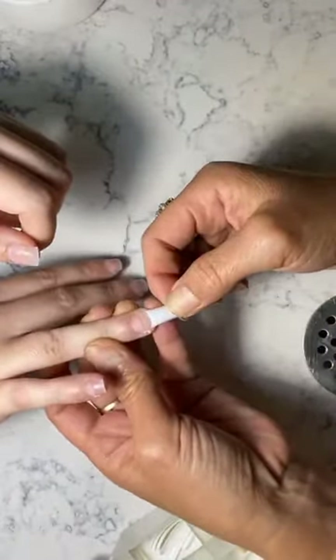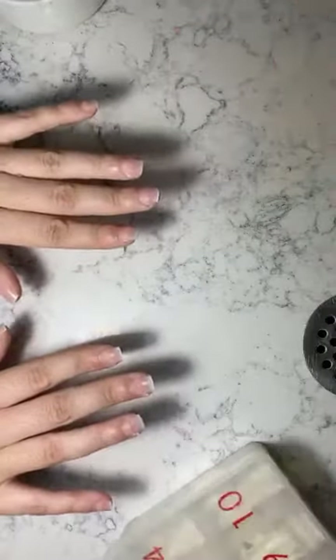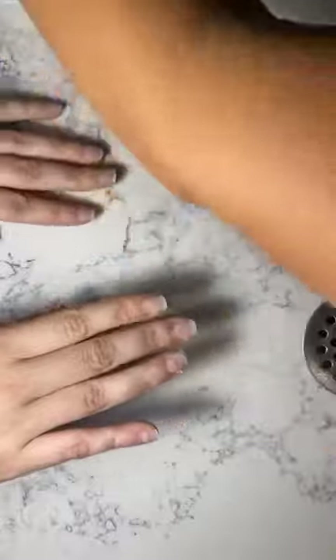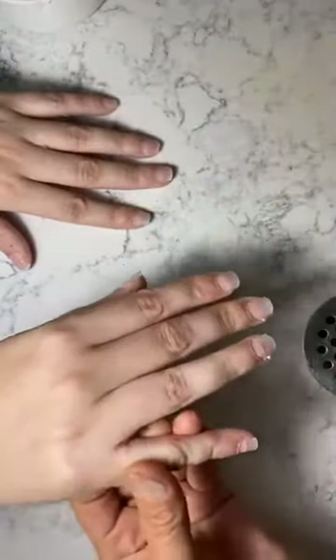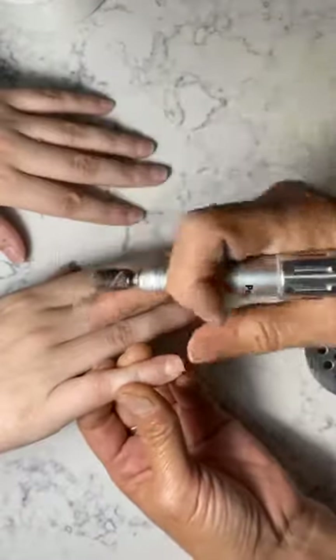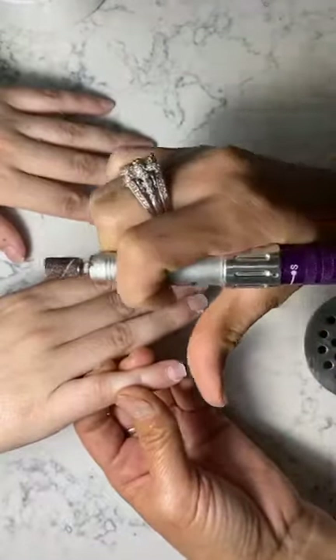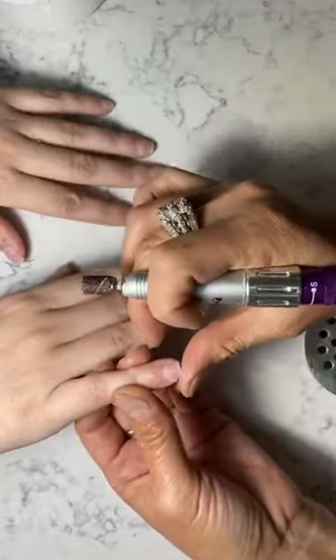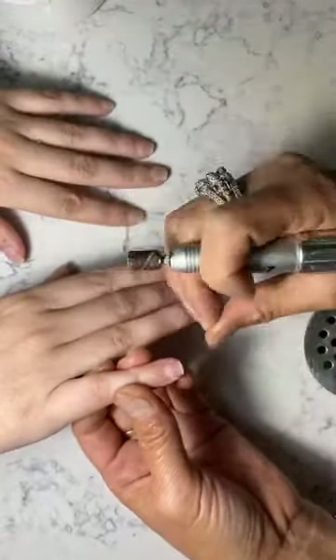Thank you, Latisha — at least somebody understands. After I glue the nail, the reason I glue on the skin is because I want to press her skin down to make it straight so that when we glue the white tip on, it will not sit up. After that, you kind of smooth it down a little bit if there's a little gap. If there isn't, you don't have to, but I like to clean it up a little bit.